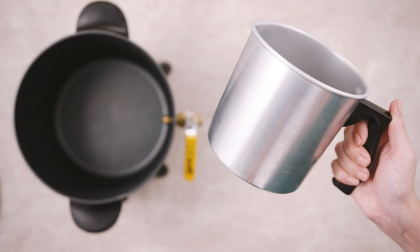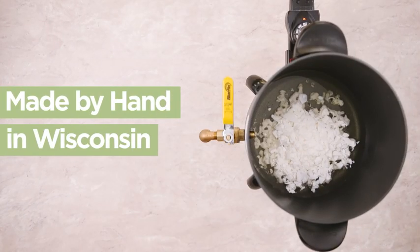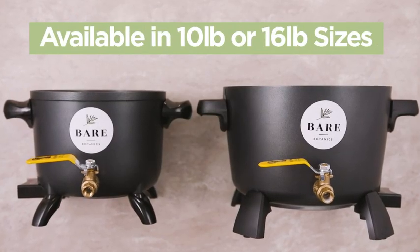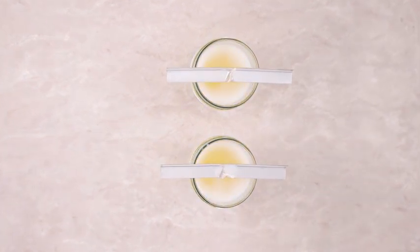Use a pitcher when using dye or fragrance for a faster cleanup between batches. Our wax melter is made by hand in Wisconsin, and is available in 10-pound or 16-pound sizes. Upgrade your candle-making process with the Bayer Botanics Wax Melter.